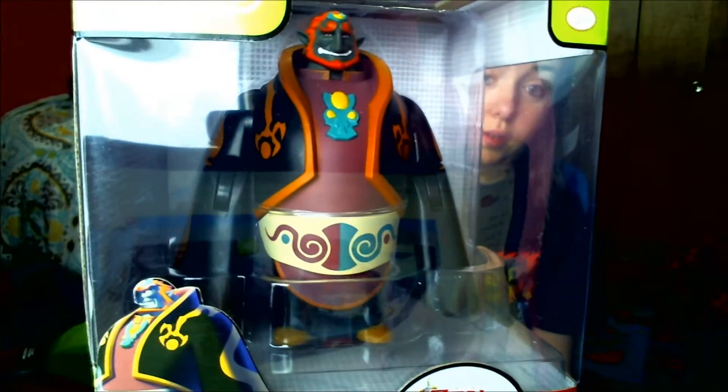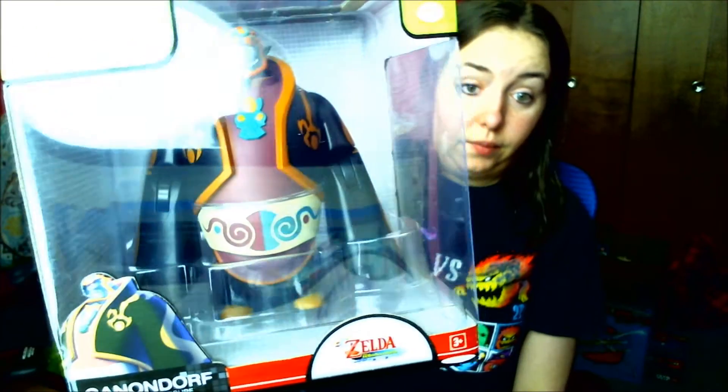I also went to Toys R Us and found the six-inch Ganondorf from Wind Waker. I have the smaller figure already, but this big one is pretty cool. Plus, I love Zelda — and I'm actually currently playing through Ocarina of Time — so why not?